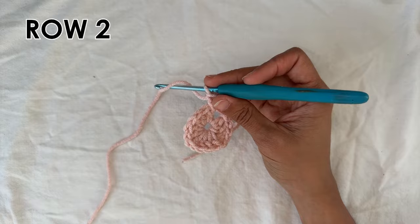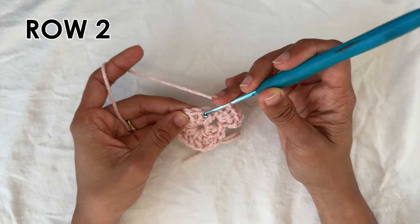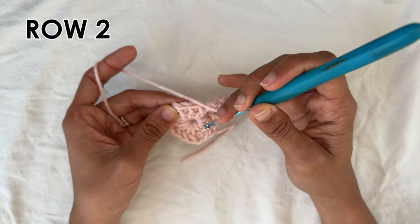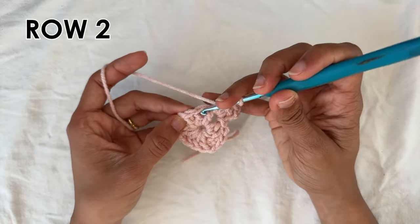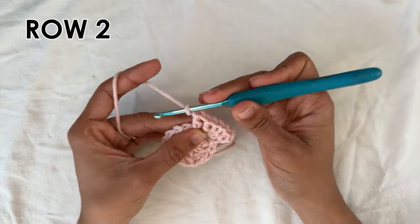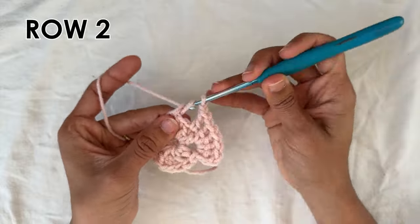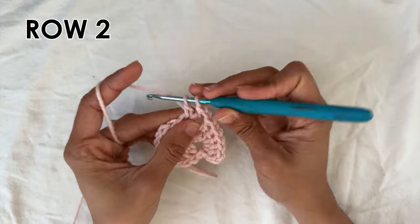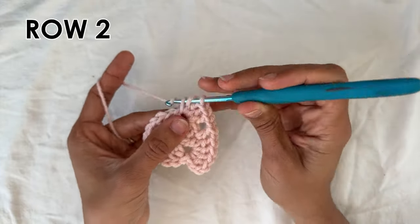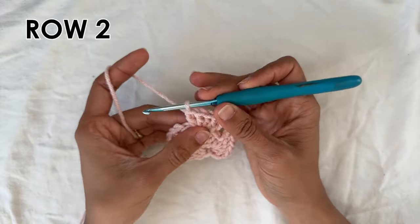Now we're going to do a chain one, and then do a double crochet into the second double crochet of the previous row. So you have groups of three — into the middle of it you want a double crochet. Now you want to chain one, and then into the next chain one space we're going to do five double crochets — one, two, three, four, and five all into the chain one space. And now that's a corner.